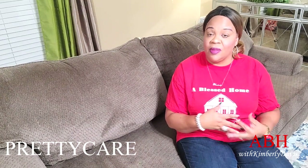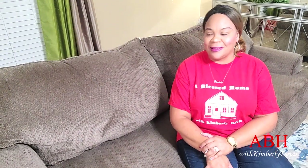Hello everyone, this is Kimberly here. Welcome to A Blessed Home with Kimberly Davis. Today I'm going to do a little cleaning of my home, and I said this would be the perfect time to share with you this vacuum cleaner that I received from Pretty Care. They reached out to me to take a look at their vacuum cleaner, and I was super excited. I'm going to give my honest opinion of this vacuum cleaner, which I always do when I do reviews.